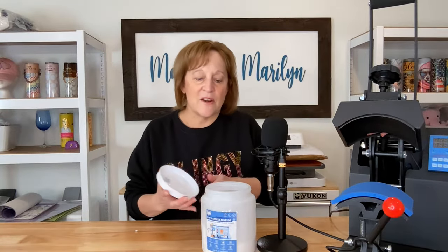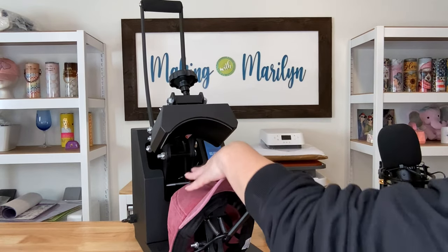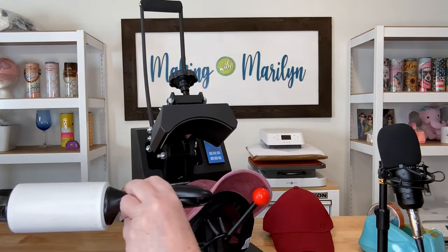I got this container at the Dollar Tree store. When you get DTF powder, at least this brand, it comes in bags, so I put it in this container and cut out the front of the bag and taped it on. I'm using the fine powder — there's fine, medium, and coarse and I prefer the fine. While my print was curing, I got my hat on the hat press, set it at 325 degrees for 10 seconds, preheated my hat, and cleaned it with a lint roller.